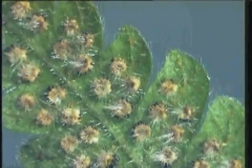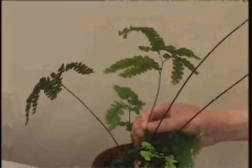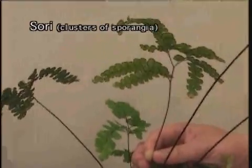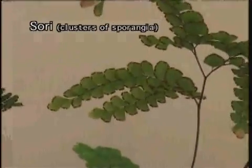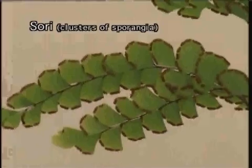Ferns are seedless vascular plants. They propagate by means of spores. Spores are produced within the sporangia. Sporangia often occur in clusters called sori, which may appear as yellow, orange, brownish, or blackish lines, dots, or broad patches on the lower surface of a fern leaf.